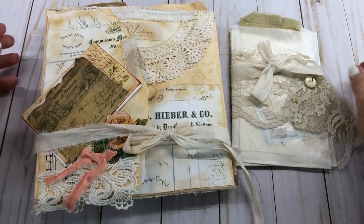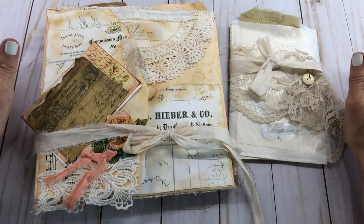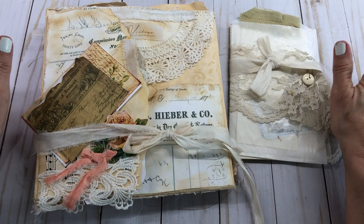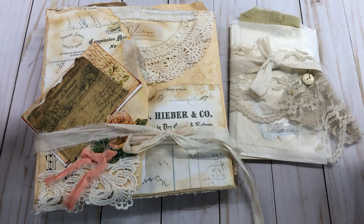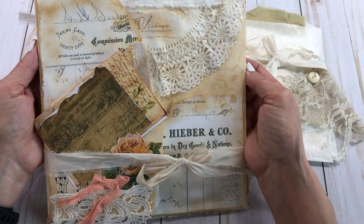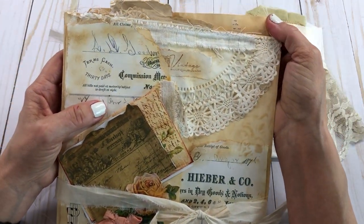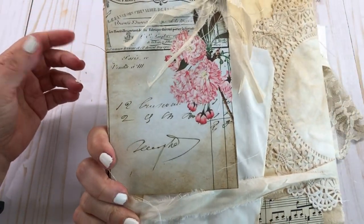Hello everyone, this is Mimi from Mimi's Crafty Shop. I want to do a quick share on something I just recently purchased from Lori, Girl on the Ridge. She's been making these file folders and I've been addicted to them. I've always followed her and loved her videos — she's just so crafty and talented — so I decided to purchase one so I can see how she makes these lovely things.